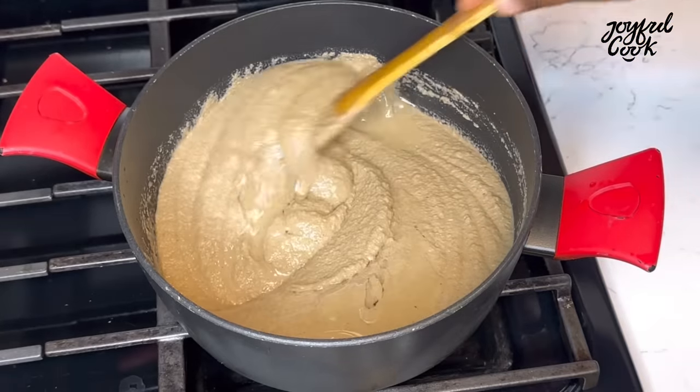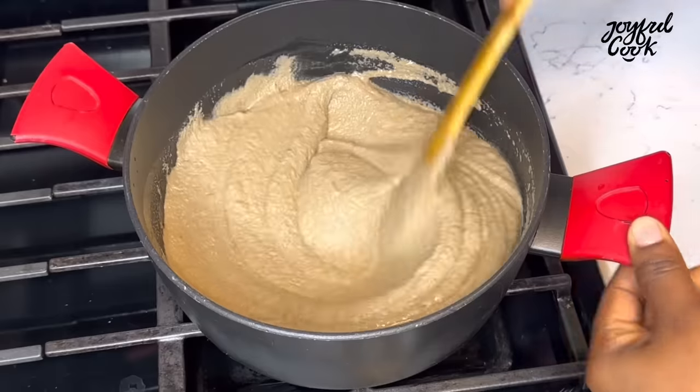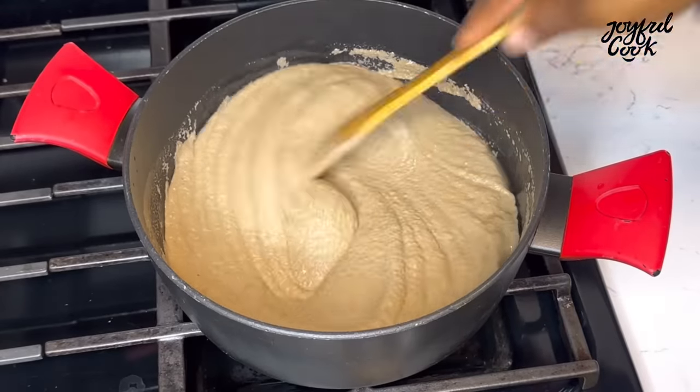I'm going to add some oil. This helps with thickness and gives the fufu that shine. You can skip this — it's not very necessary.